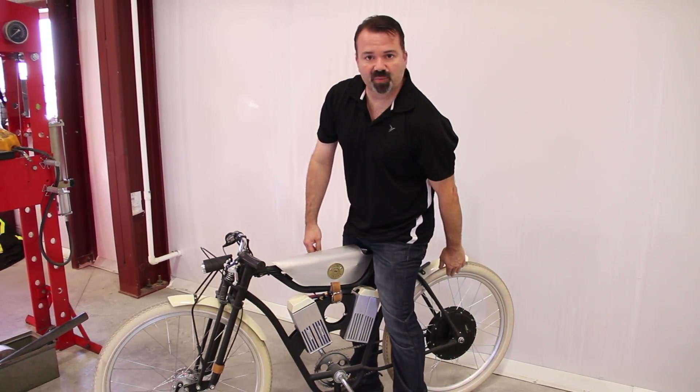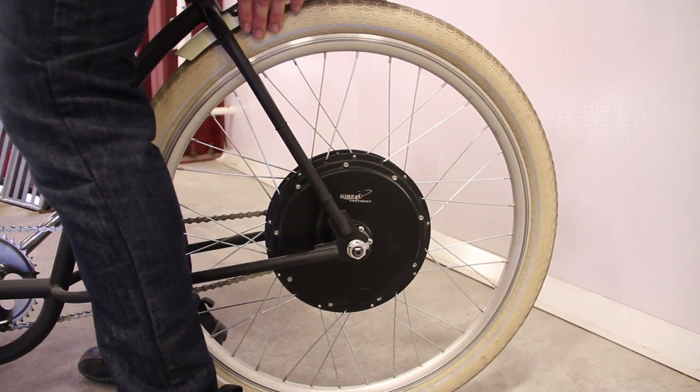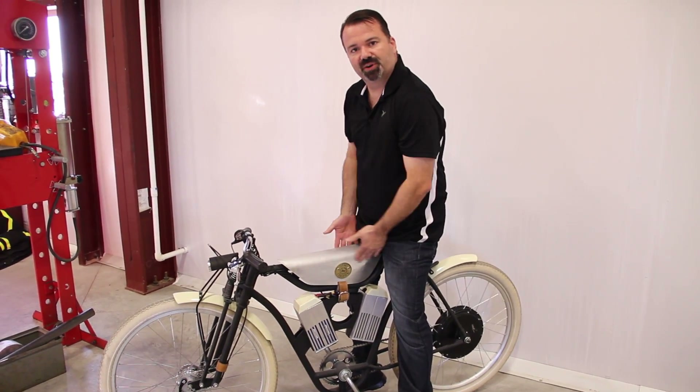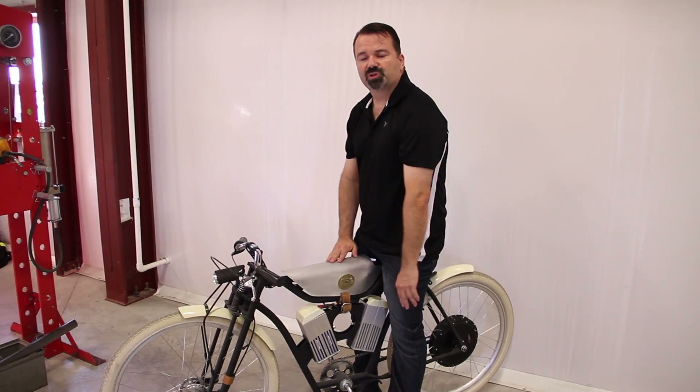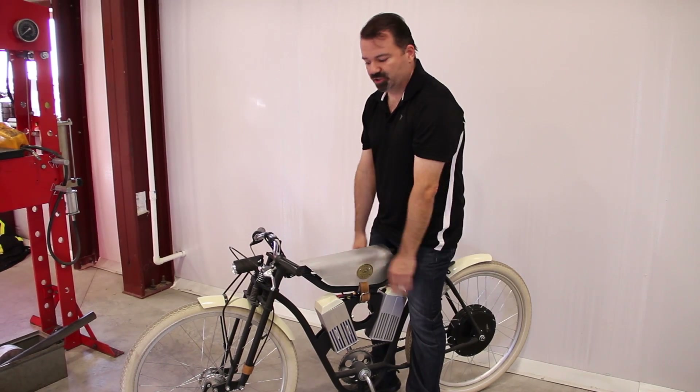The seat's slightly adjustable, it's a hub motor in the rear, and the batteries are under these covers here that look like cylinder heads. The speed controller is here under the gas tank. The first Cruiser we put together was the gas powered version, which is faster and has more range to it.